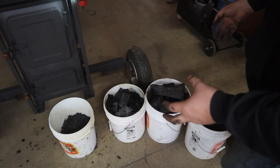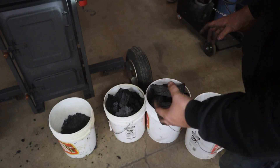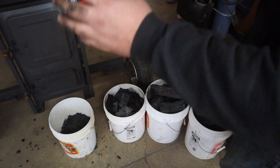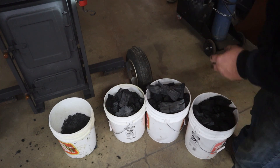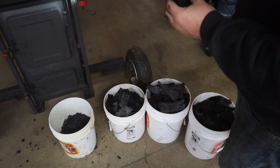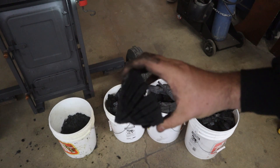We ran it for three hours to start with, and that wasn't nearly long enough. Ran it for another three and a half hours with a good steady fire going, then let it cool down overnight, and that did the trick. So I'm going to be looking at a six-hour fire, and then six to ten hours to let it cool down. But there you have it — some homemade lump charcoal.